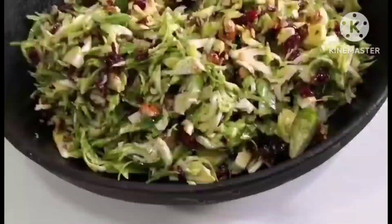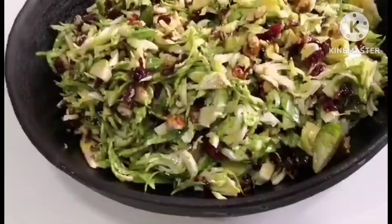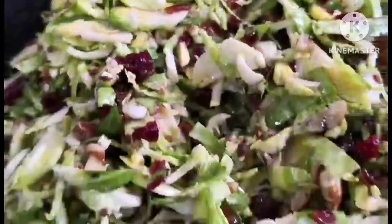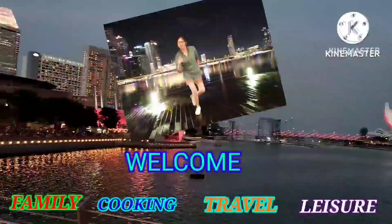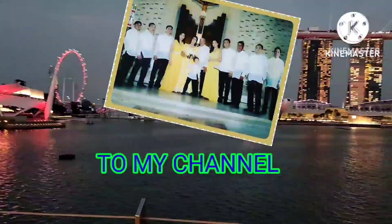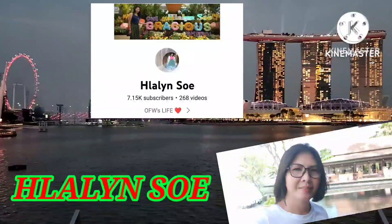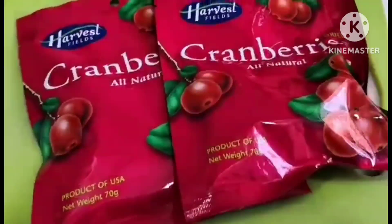This is our dish for today: Brussels sprouts with cranberry and pecan salad. Hello, good day everyone! Welcome back to Lalinsu YouTube channel. Today I have another new recipe that I'm going to introduce and share with you to give you some ideas. It's pretty easy to make, not really that hard.